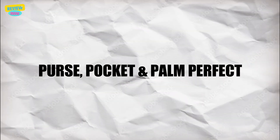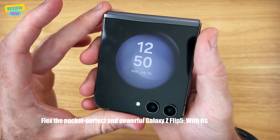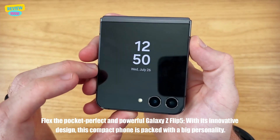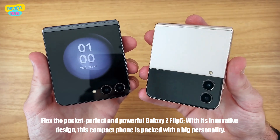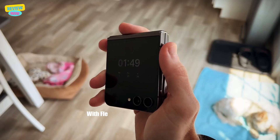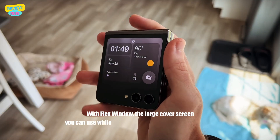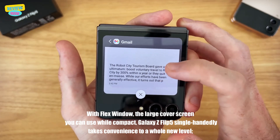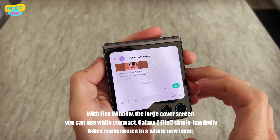Pocket and thumb perfect — flex the pocket-perfect and powerful Galaxy Z Flip 5. With its innovative design, this compact phone is packed with a big personality. Do more single-handedly with the Flex Window large cover screen you can use while compact. The Galaxy Z Flip 5 single-handedly takes convenience to a whole new level.